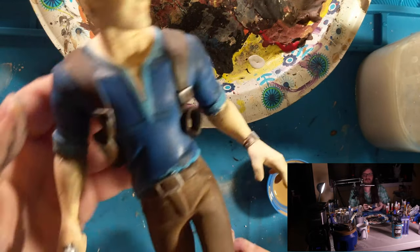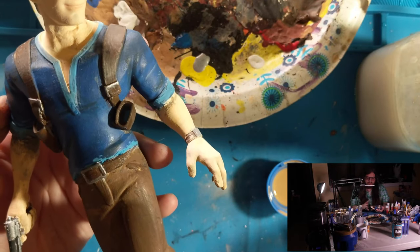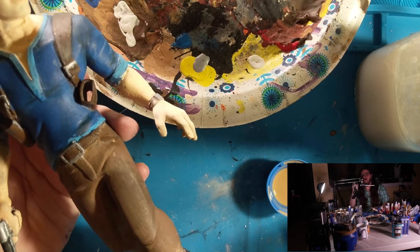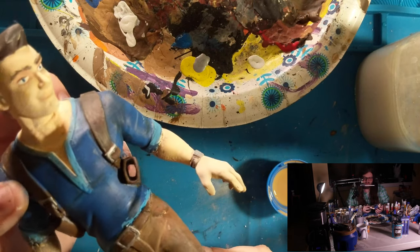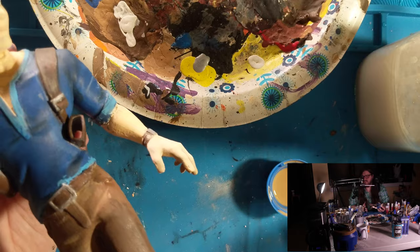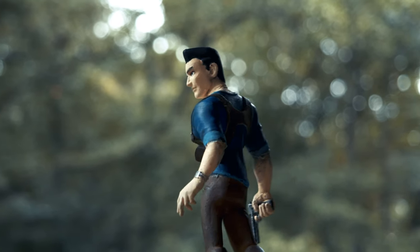Generally, I'm very pleased — having very little experience painting realistic skin tones on people, I'm pretty pleased with how this turned out. It has flaws, but for a first try doing something with a realistic skin tone, I think it's pretty good.